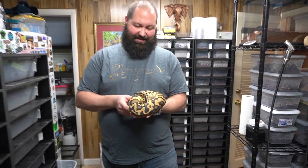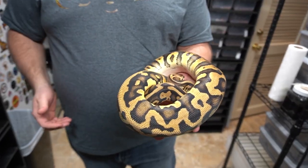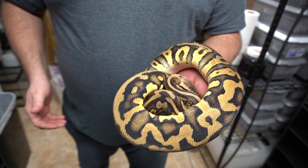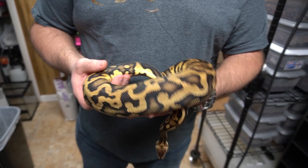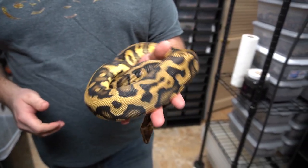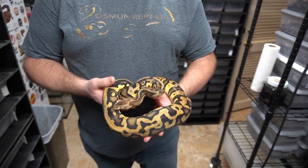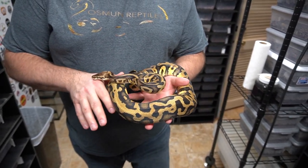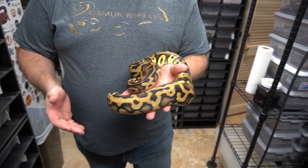I'm just finishing up this video and I want to show some of these animals — Ryan and I haven't been able to hang out that much lately. This is a pastel leopard arroyo het clown female and she is beautiful. She's just about at the size where we can start introducing her to see what happens. I love this arroyo stuff.